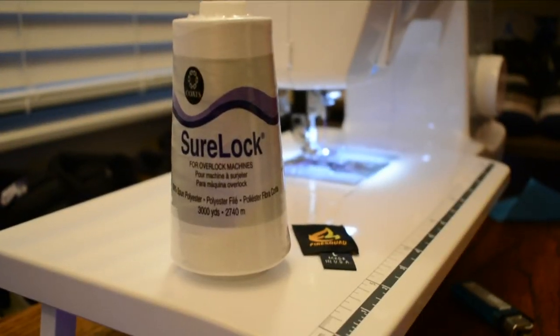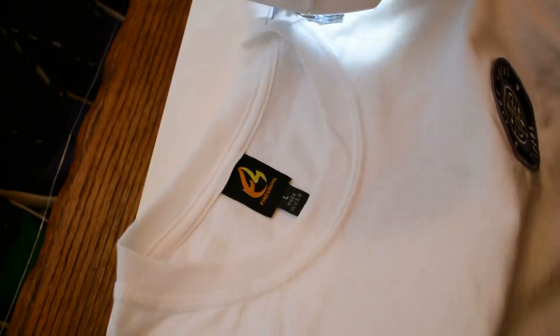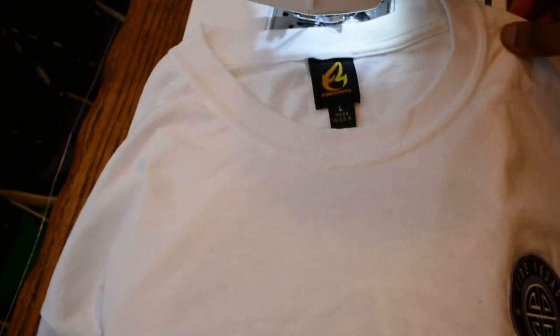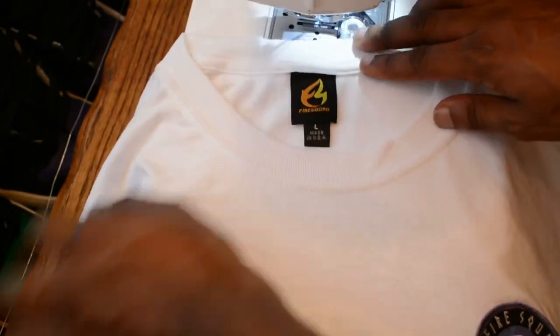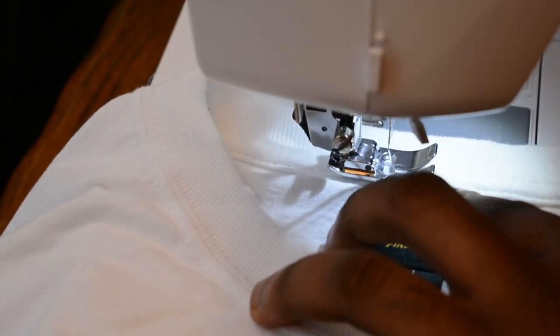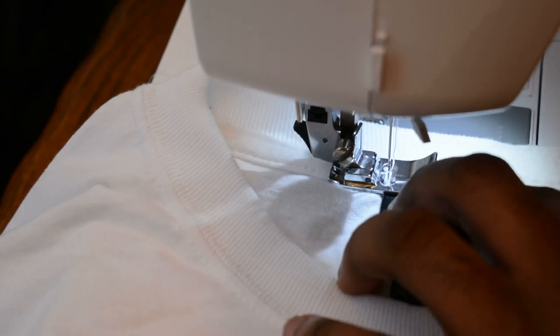This time we're going to switch the thread from black to white, since we're going to be sewing onto a white shirt. Now we're going to see how to sew the label onto the shirt — we're going to drag the shirt onto the sewing machine. Drag the shirt towards you and insert the needle in.